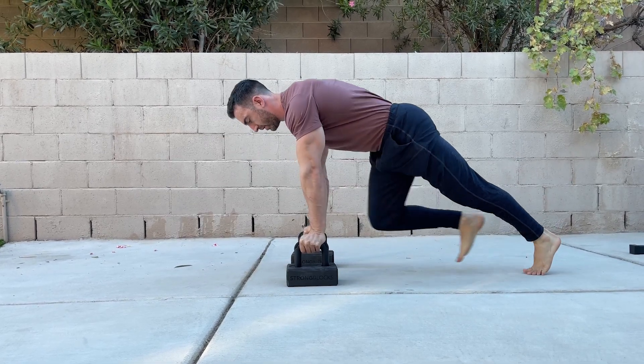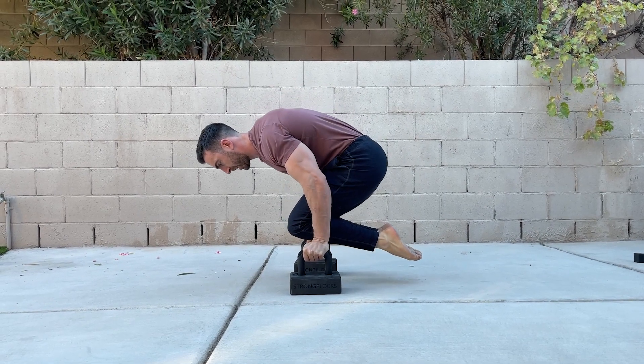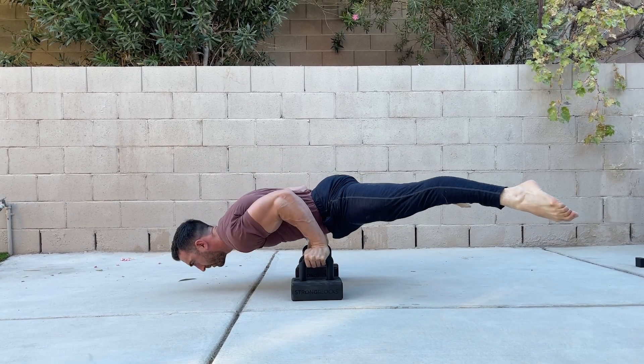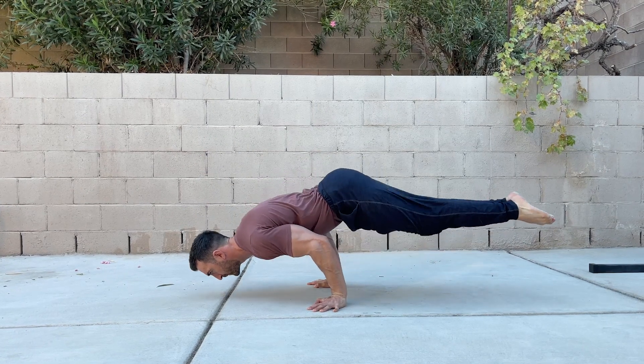As mentioned earlier, you can reduce the challenge by elevating the hands on parallettes. To increase the challenge, you can add ankle weights or lower with the legs together rather than straddled.